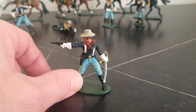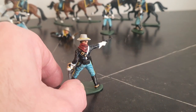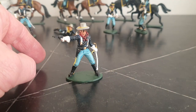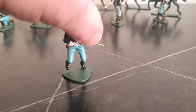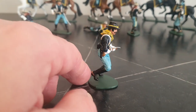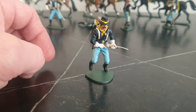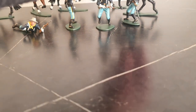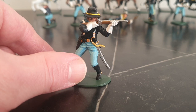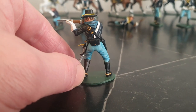It does look kind of officer-like. Running pose. And this last dismounted figure — I think the rifle or carbine is the Sharps carbine, which they used before the 1873 Springfield carbine.